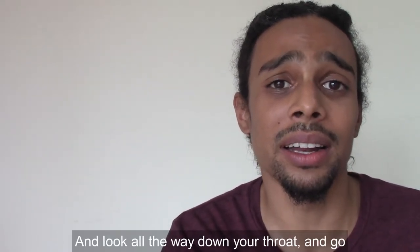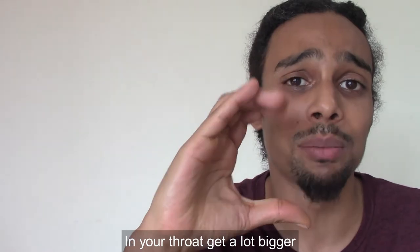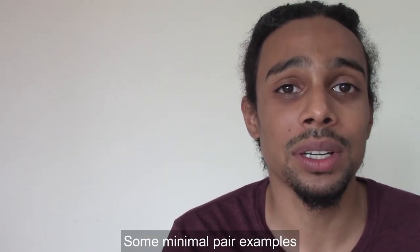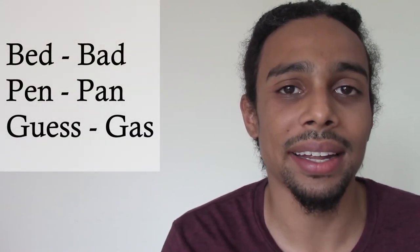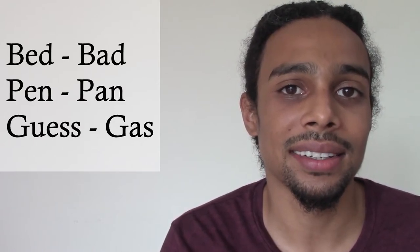If you go look in the mirror and look all the way down your throat and go AA, you'll be able to see that hole in your throat get a lot bigger. Some minimal pair examples: bed, bad; pen, pan; guess, gas.